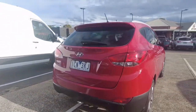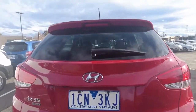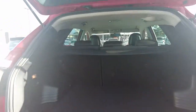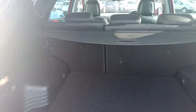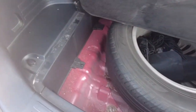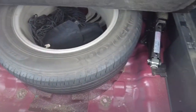Now you do get rear sensors and a camera. You've got your iX certified badging on the left hand side. You get heaps of storage in the back and you do get your spare tire. It is a full tire as well, which is an advantage, and you get your spare tools as well.